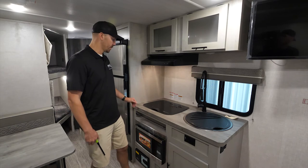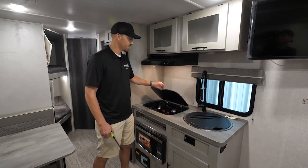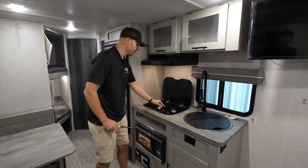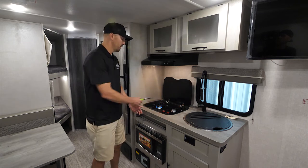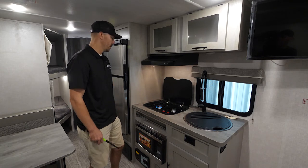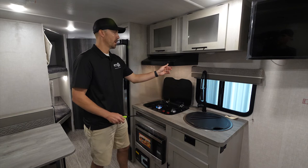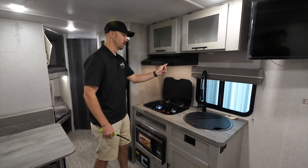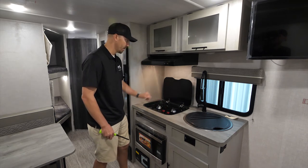At the interior cooktop, lift the cover up for added storage space. Turn the knob to where it says 'Light,' then use your lighter to light each burner. Anytime you're running the stove, I always recommend turning on the vent fan to suck the hot air out of the coach. To shut off, just turn the knob to off, then lower the cover back down.